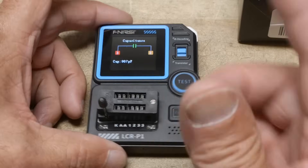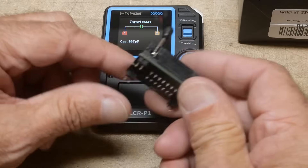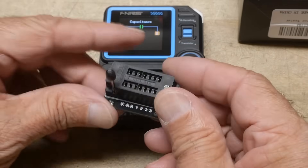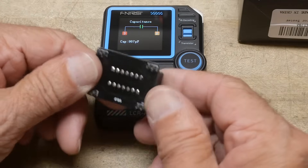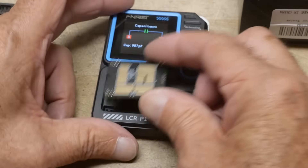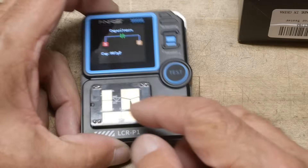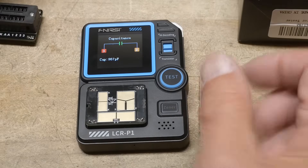It's got a ZIF socket on here. One interesting thing is it has a removable daughter card for the test socket, so you could build your own test sockets if needed. It comes with one, and you can pop on this test socket that has areas for surface mount parts.